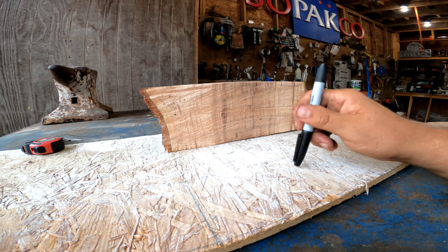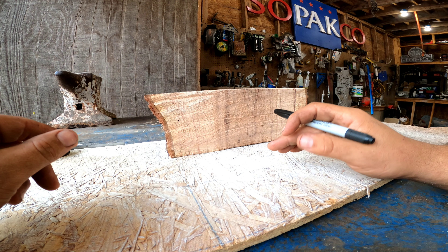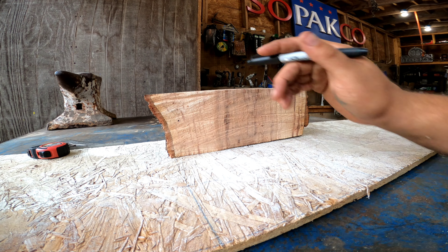I've attached the block down here to a piece of OSB so that I can work on it without it moving everywhere. It'll really help me later on so that I can clamp down these outsides and have plenty of space here to work on it.